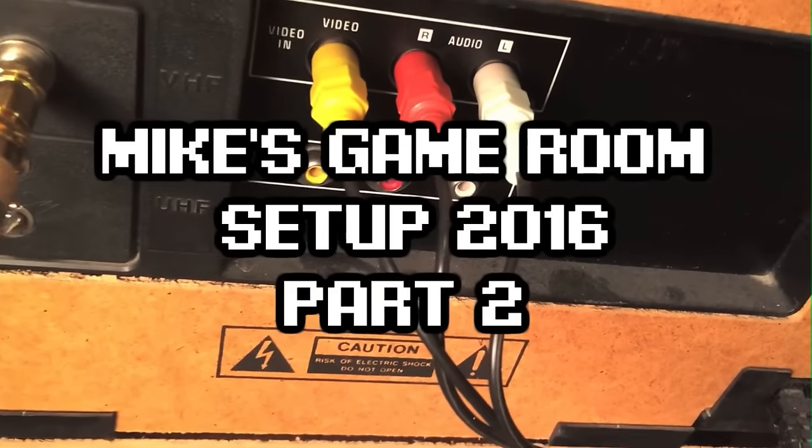How's it going guys? I thought I would give a quick update to the last video I did where I was talking about my game room setup. I saw some of your comments so I thought I would go over some of the concerns that you had.